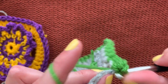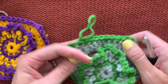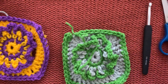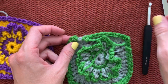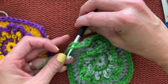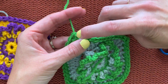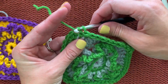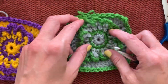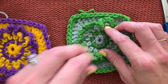Continue single crocheting across using both loops — you could do front loop or back loop for added texture, but I'm using both. At the middle double crochet of the next corner, do the same: single crochet, half double crochet, single crochet. Work over the tail to anchor it in place. You can also do the invisible join here: cut, pull, skip one, weave in the next, finish the duplicate stitch. Weave in the remaining tail on the back side of the under stitches.